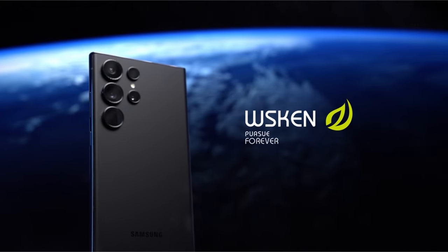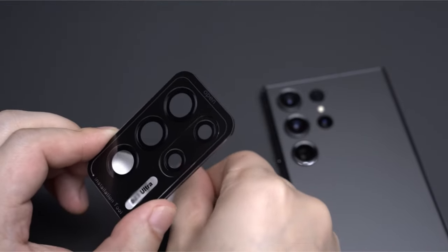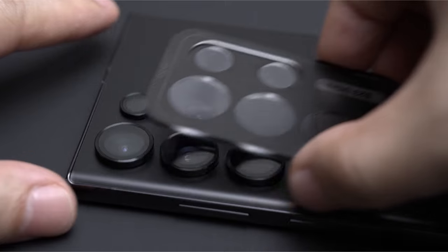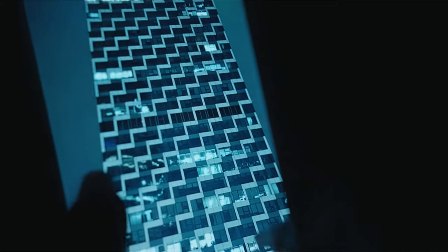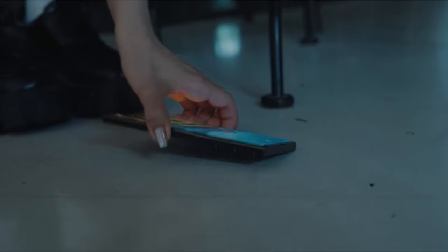It facilitates uninterrupted photo shooting, even at night, addressing the issue of photo glare and avoiding any adverse effects from flash usage, such as residue, fog, or blue light. The lens protector boasts military-grade protection and anti-fingerprint features, utilizing space titanium alloy and 9H tempered glass to resist scratches and prevent fingerprint, sweat, and grease residues.